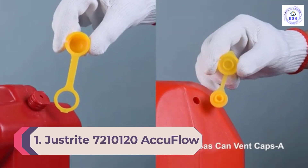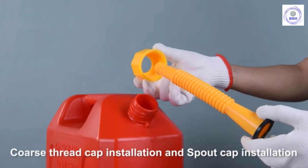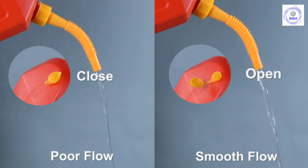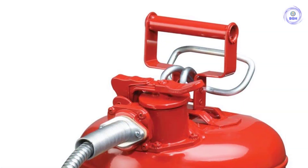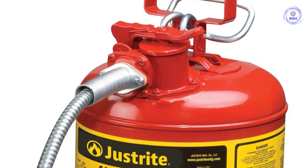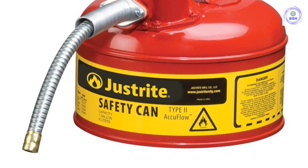Number 1: the JustRite 721-0120 AccuFlow 1-Gallon Type 2 Red Safety Can. When looking for a long-lasting and safe gas can, you should check out the JustRite AccuFlow 1-Gallon Type 2 Red Safety Can. This gas can features JustRite's safe squeeze trigger handle, allowing you to pour out gas easily and under control. It also has a flexible 9-inch hose that fits into gas tanks and vehicle filler necks with ease. As a Type 2 gas tank, it will safely vent when exposed to fire conditions, avoiding dangerous explosions. While it won't hold a lot of fuel, its 1-gallon size will fit easily on a shelf and is light enough for almost anyone to use. If you'd prefer a larger size, you can shop for JustRite's 2.5-gallon model.